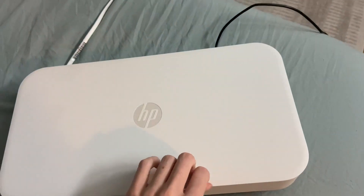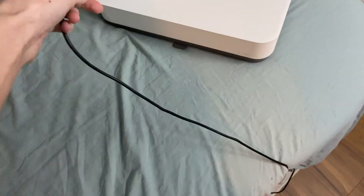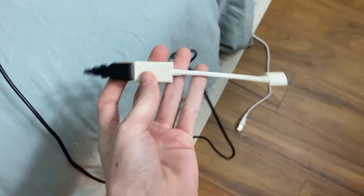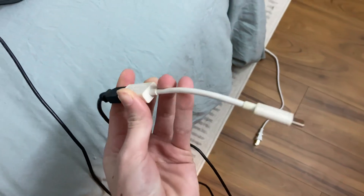This printer can be wireless or you can have a wire. It just plugs into the back and it is just a normal USB, but I have a different kind of computer so I had to get a little attachment. But it can work with just plain USB.